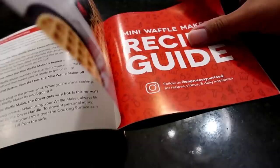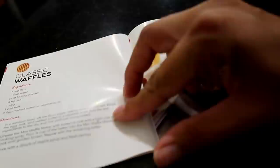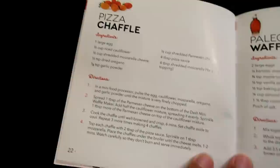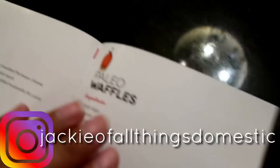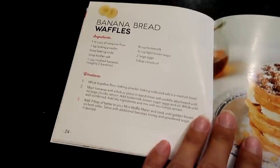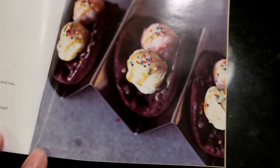There's also a recipe guide inside. Classic waffles, a pizza chaffle — which I really want to make — with egg, cauliflower, mozzarella, oregano, garlic powder, and parmesan, topped with pizza sauce and mozzarella. There's also kale waffles, banana bread waffles, chocolate taco waffles — which would be super fun for the kids as dessert with cocoa and ice cream — and a grilled cheese recipe.